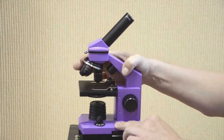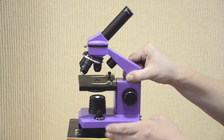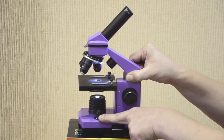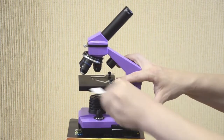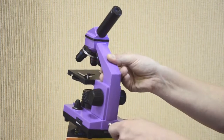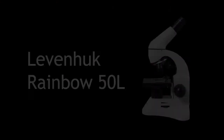The revolving nose piece holds three objectives. Focus adjustment is smooth. The lower illumination and upper illumination both have adjustable brightness, and combined illumination with both upper and lower lights can be used. Here's the diaphragm disc and slide holders. You can plug the device into an outlet using a 110V or 220V adapter included in the kit, or insert three batteries. The eyepiece is removable with 16X magnification power.